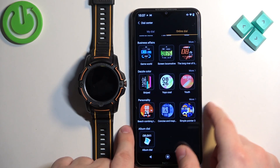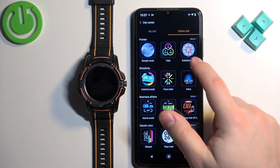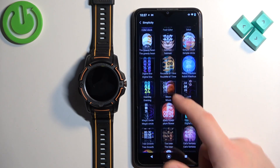As you can see, we have dazzle color, business affairs and stuff like that. Find the category you like and then tap on more and it will open the whole category and you can scroll through the list of watch faces.